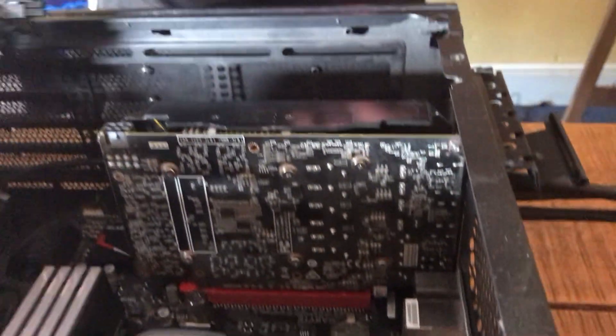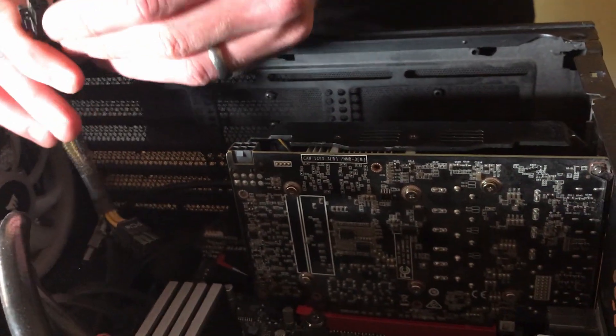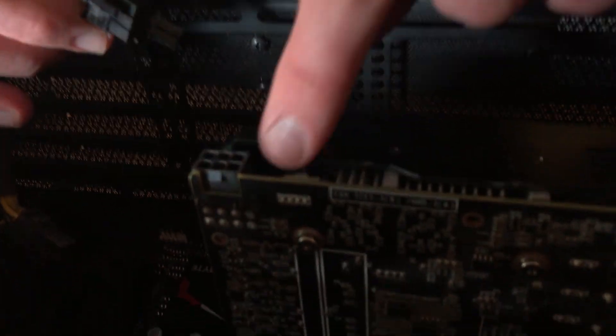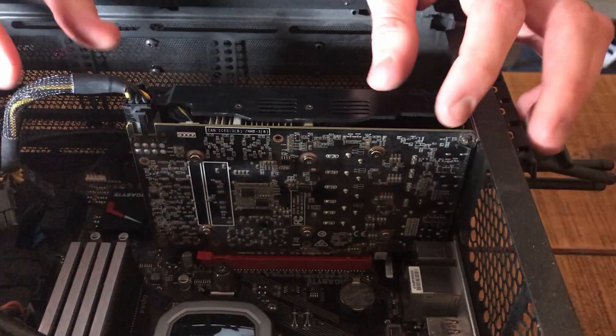And now to power the graphics card, you should have these cables here. If you have a graphics card like mine, you have the six-pin. Some graphics cards will have the eight-pin and some have more, but you can see how many you have here. Then just clip this straight in. And there we go — all installed, ready to go.